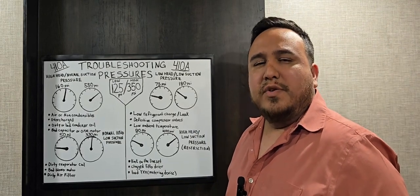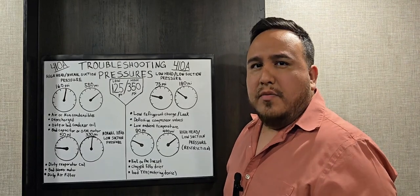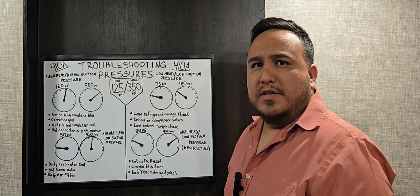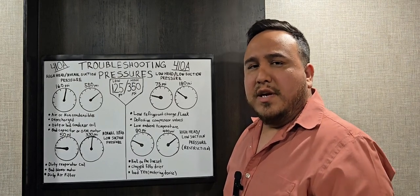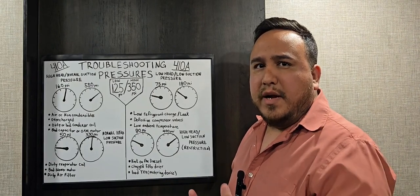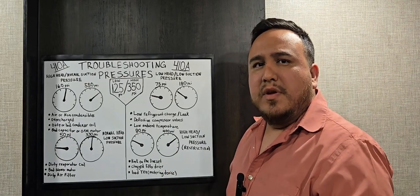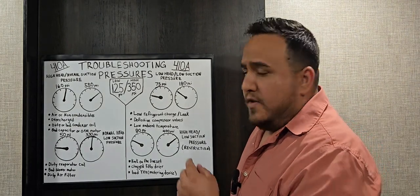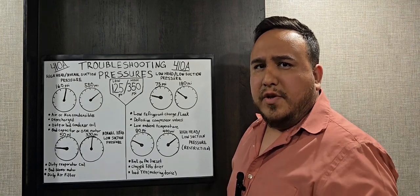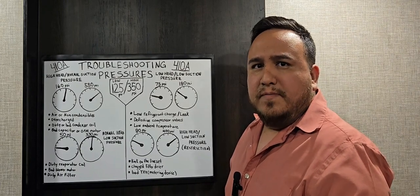Welcome back to the channel, New Generation HVAC. In this video I want to go over troubleshooting pressures. We're going to work with our manifold gauges to see the high side and the low side of the system. The reason we connect manifold gauges is to see what's going on inside the system without having to open it up. The refrigerant we're working with today is R-410A.